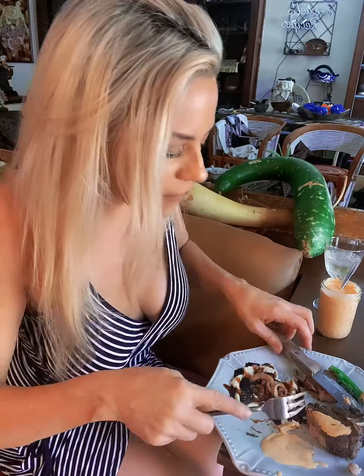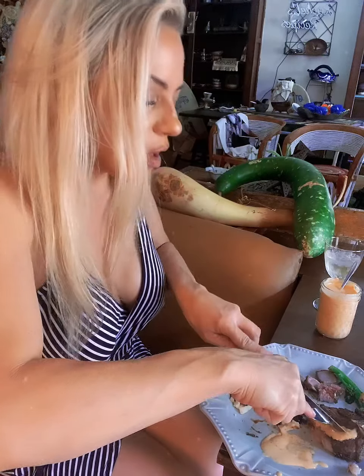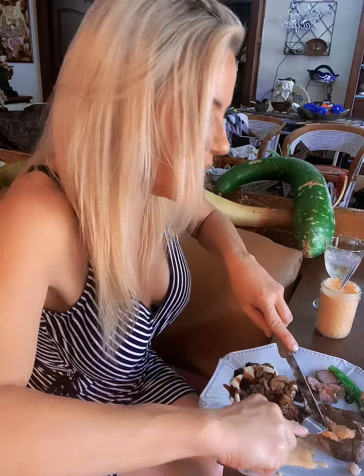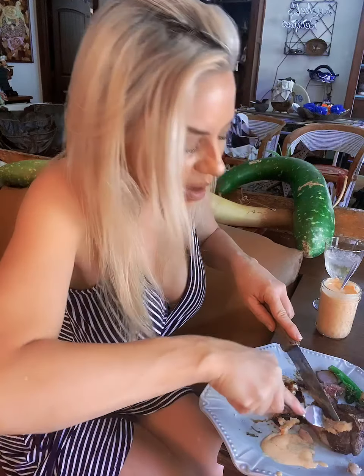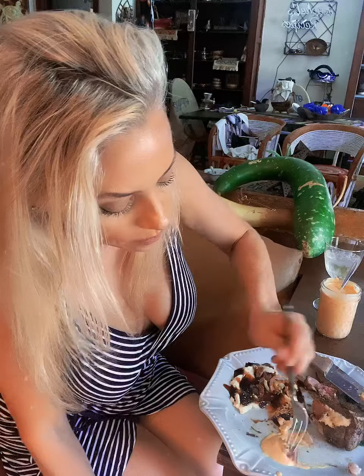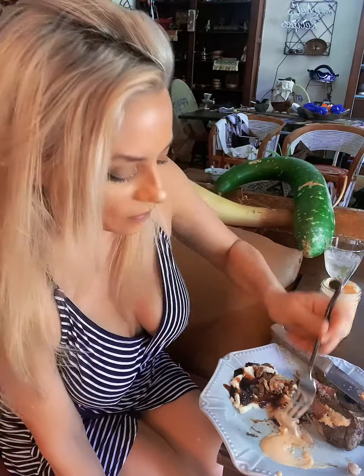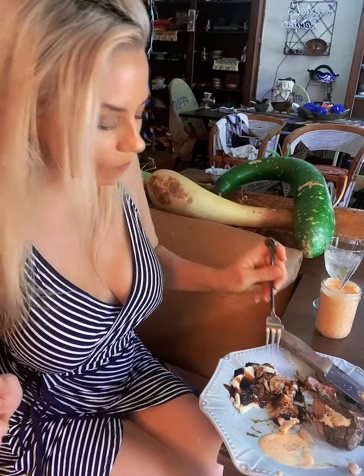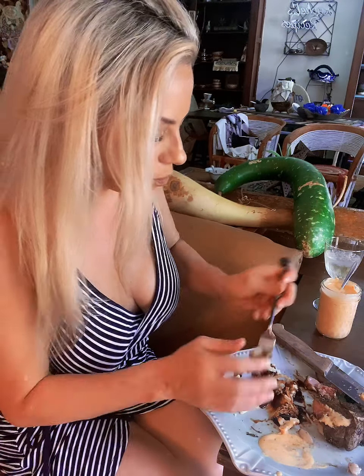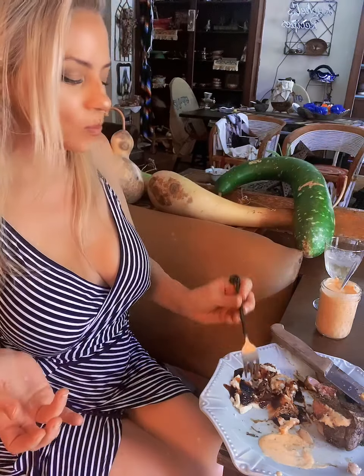Got a little bite of fat — I've got my cholesterol test coming up and I definitely have to watch my cholesterol, but mmm, yummy! Cheers, guys!